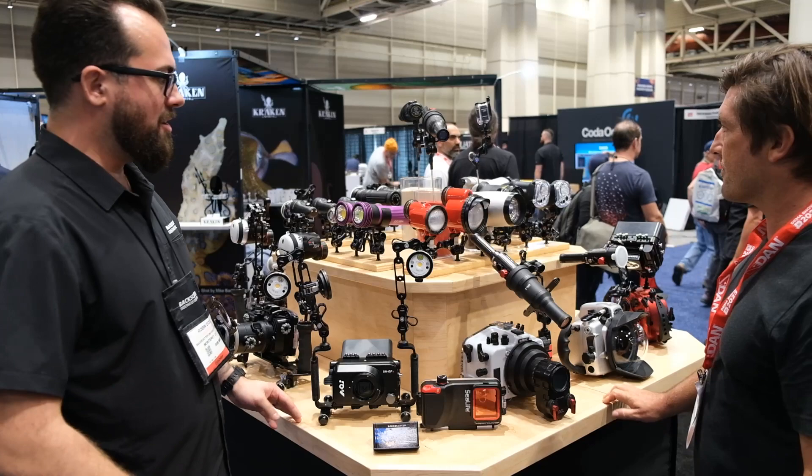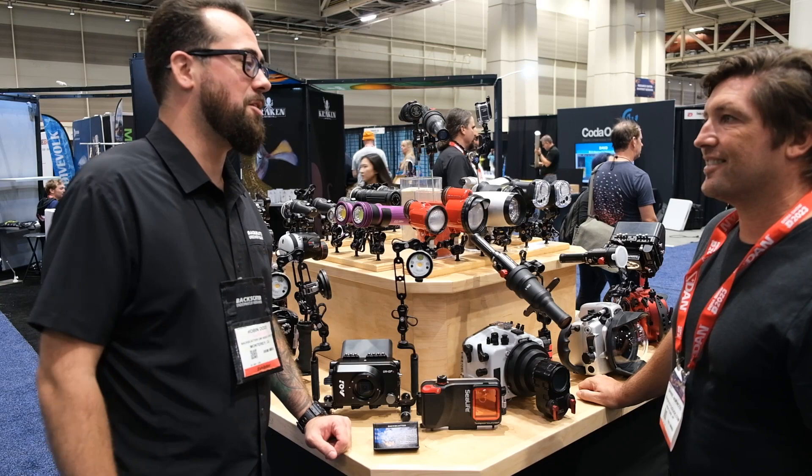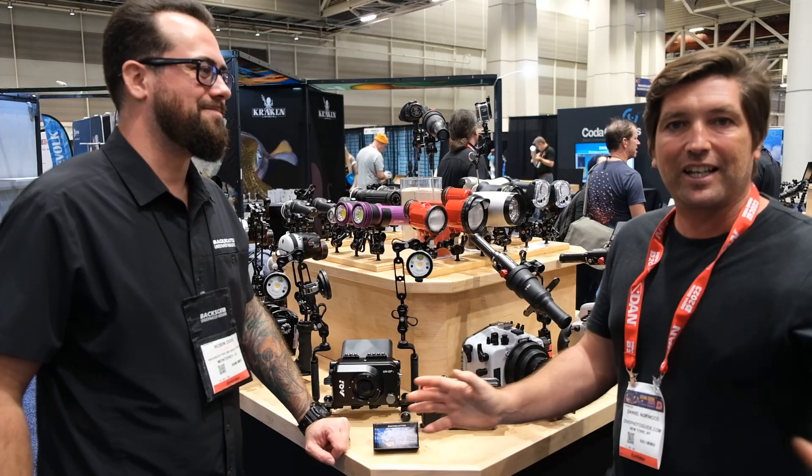Whether it's crop sensor mirrorless, full frame SLR, strobes, or video lights — we've got it all. If you didn't get a chance to see us during the show, you can always find us at backscatter.com or give us a phone call. We're always happy to help. It's always great to see you, and I'm sure you'll see plenty of this stuff out in the field next year.